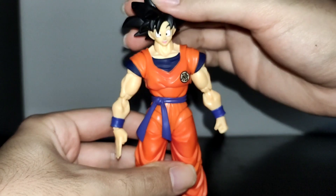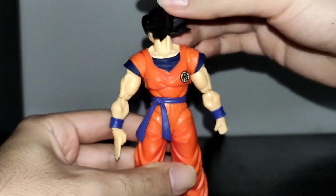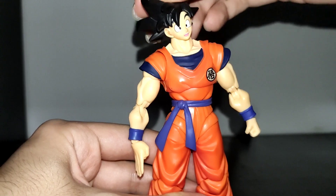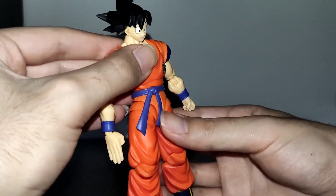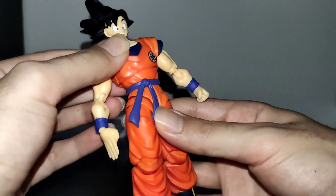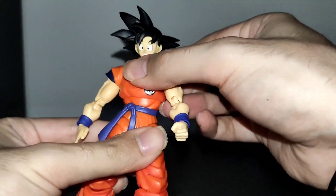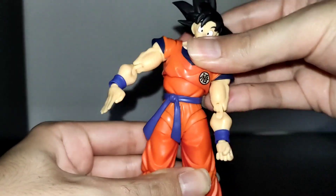Now let's talk about articulation. His head is on a ball peg and it can fully rotate. It has a lot of range looking up and a lot of range looking down, and it even has a little bit of tilt. For the torso, this is his range to the front and this is his range to the back, and it can go up to here. It doesn't rotate much but it does have a bit of tilt.